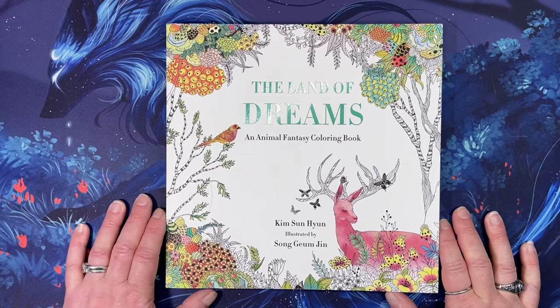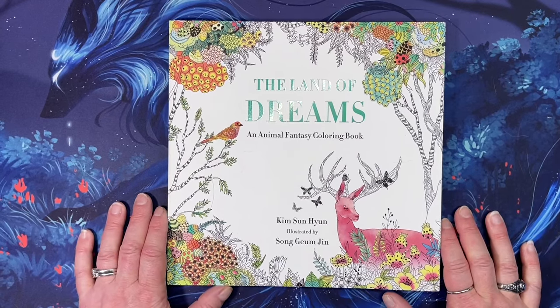Hi everyone, this is Tammy from Tammy Colors 2, and today I have a flip through of The Land of Dreams, an animal fantasy coloring book by Kim Sun Hyun, illustrated by Sung Jem Jin.